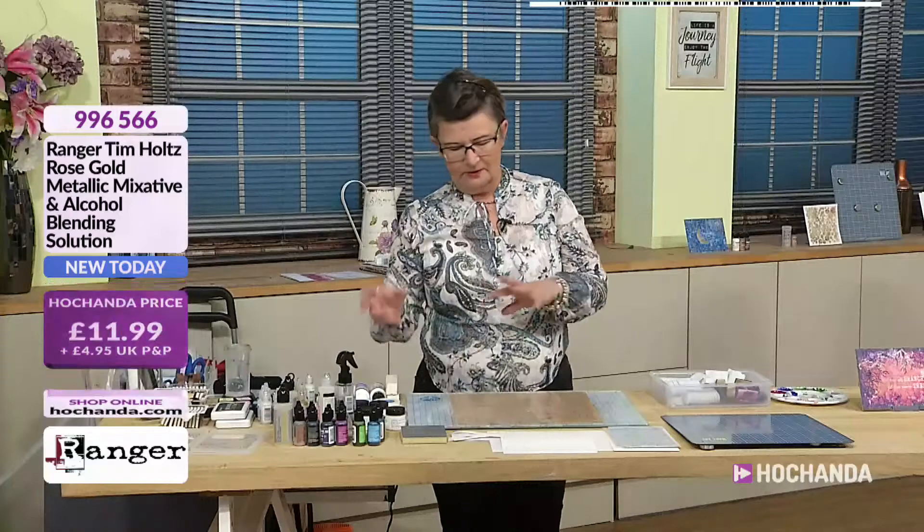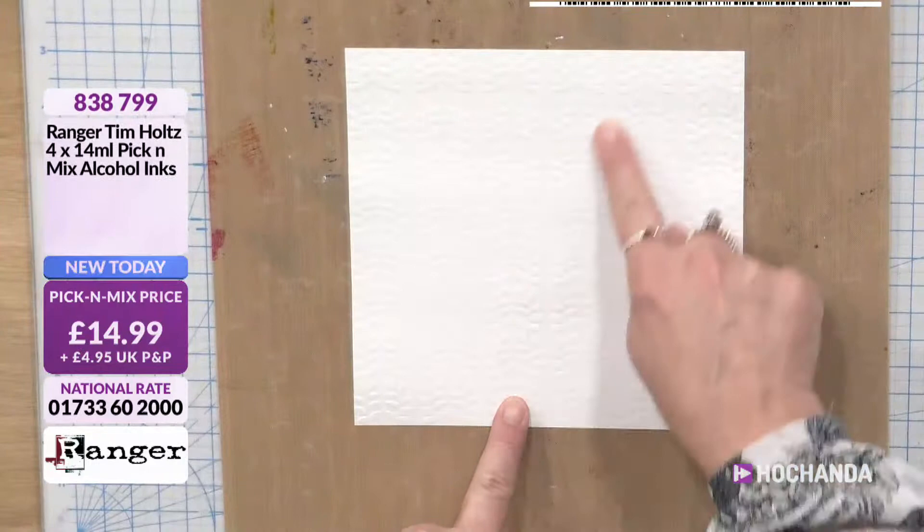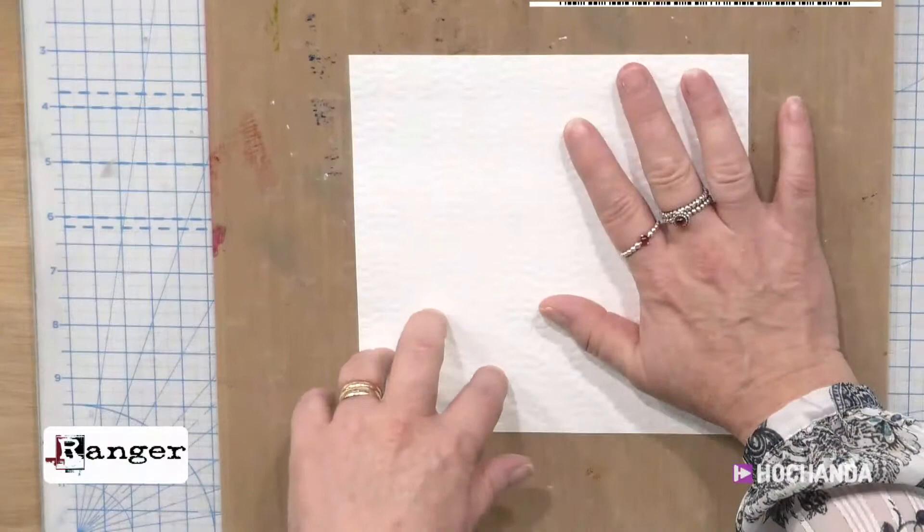And then we can gradually do a bit of mixture of everything. All I've done here is I've taken a piece of Yupo — Yupo paper is on the show — and I just ran it through an embossing folder. So we always think that we need alcohol inks to work on slick, smooth surfaces, but you can bring in all your other textures.